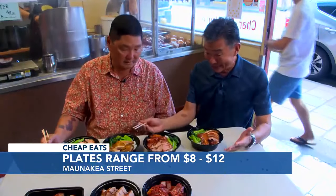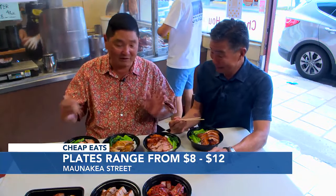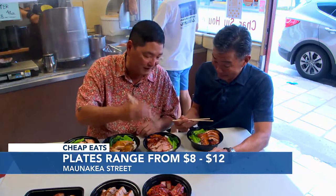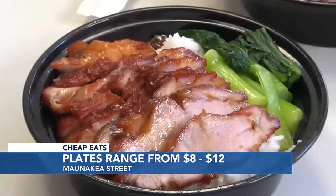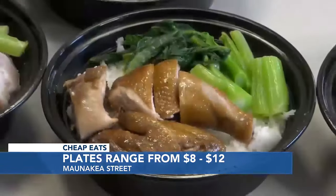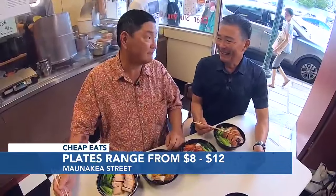If you want a complete meal, they've got plate lunches too. Rice, bok choy, vegetable — just that with the protein, choose your favorite. And cheap eats: $8 to $12. They've got extra large ones for $12. It's crazy, I think that's incredible, especially for a small local neighborhood restaurant. Can't go wrong.